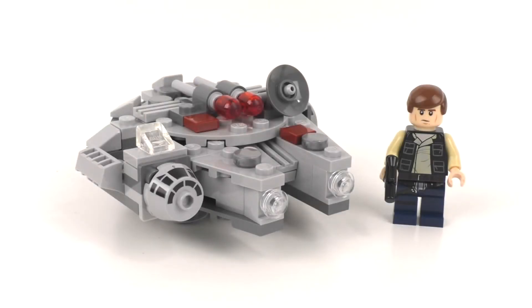Hello everybody, I am JediJackPenguin and welcome to another LEGO Star Wars review. Today we're going to be looking at set number 75030, the Millennium Falcon Microfighter. This set includes 94 pieces and originally retailed for $9.99 when it came out back in February of 2014.